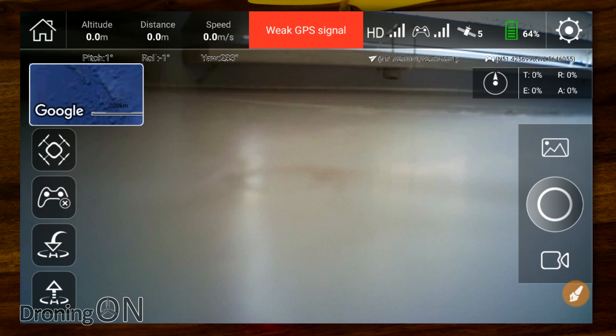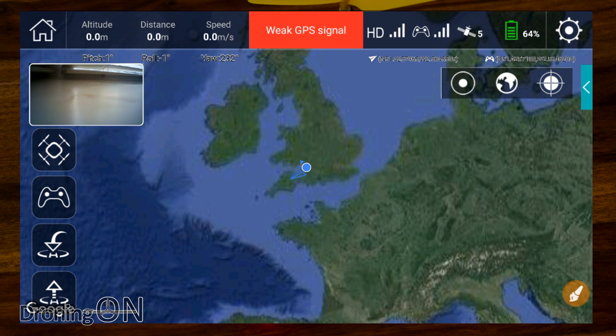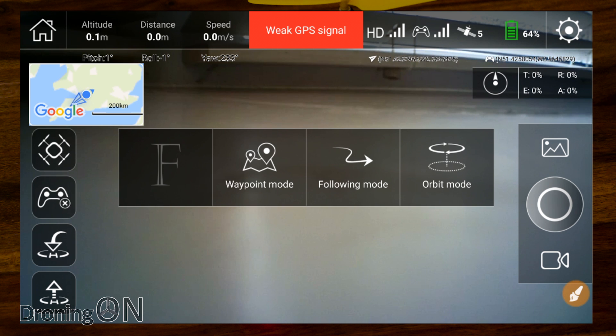A tour of the app: top left we've got the home button; below that a map which we can browse easily — controls top right let us jump to the aircraft's location or our own location, though without proper satellite acquisition indoors these won't work. We've got different map modes: standard, terrain, and a hybrid mode. On the left-hand side we've got our mode selection — F for standard flight, then waypoint mode, follow mode, which is follow me, and orbit mode, like a point-of-interest mode where it circles around an object. We'll look at those settings during the flight test.